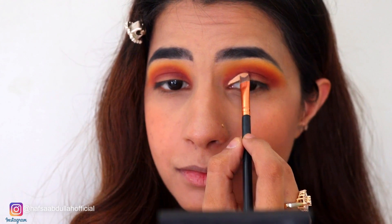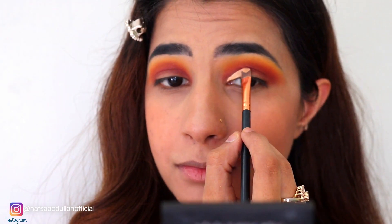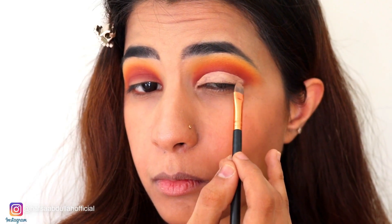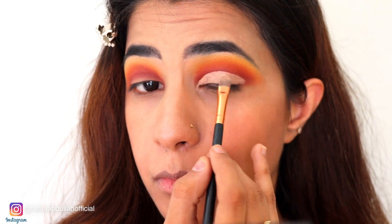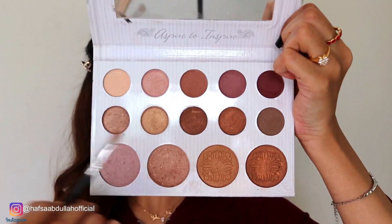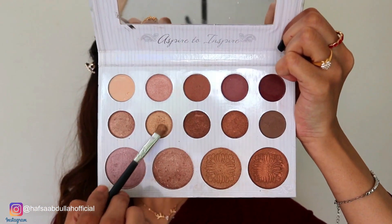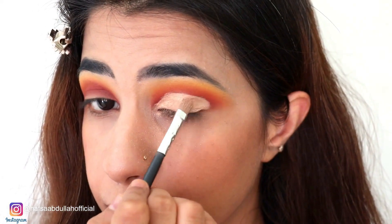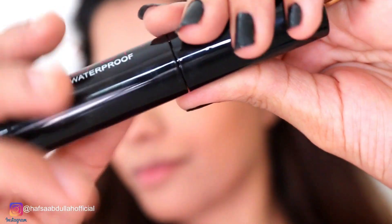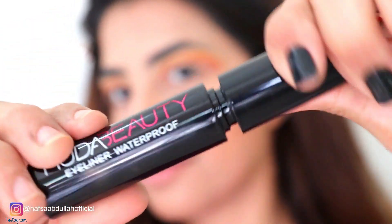Now I am using a concealer for my eyes and I will blend it in my crease, because this is a cut crease fall makeup tutorial, so I need to cut it. Now I am using a Carly Bible shimmer shade and I will apply it where I cut my eyes.